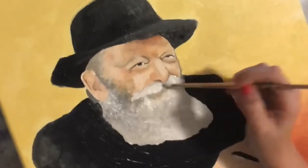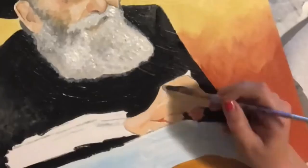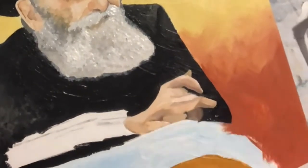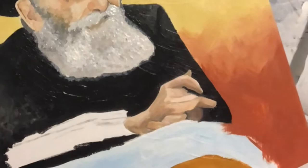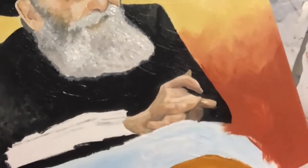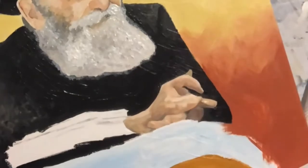That smile — oh, the beard was fun to paint. It was fun to make it fluffy. The hands were not fun to paint. With hands, every time you look back at the reference photo, they appear to have changed again.